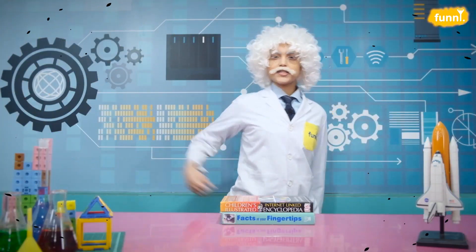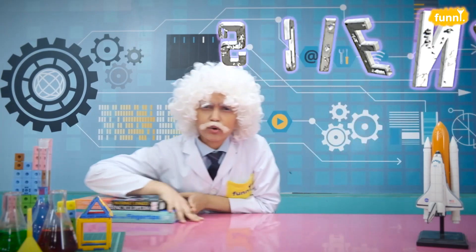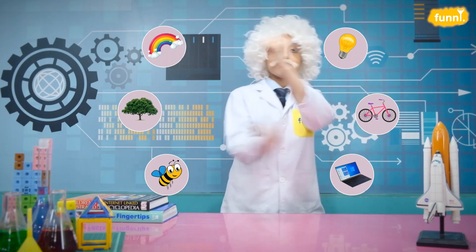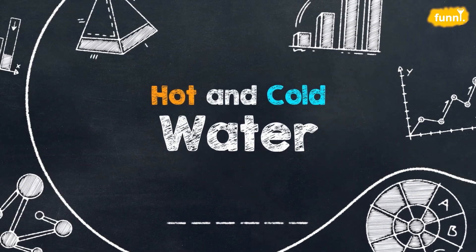Hello friends! I am Albert Einstein and welcome to my lab where you and I will be exploring science beyond your books, around us and things that surround us. So let's get started. Today's experiment is hot in cold water.